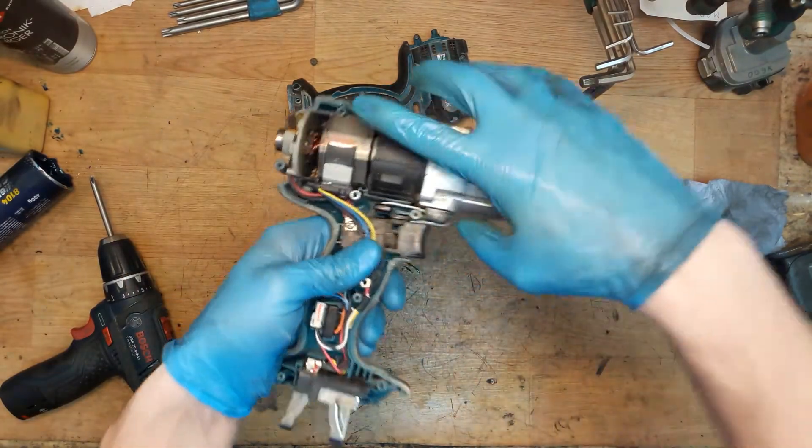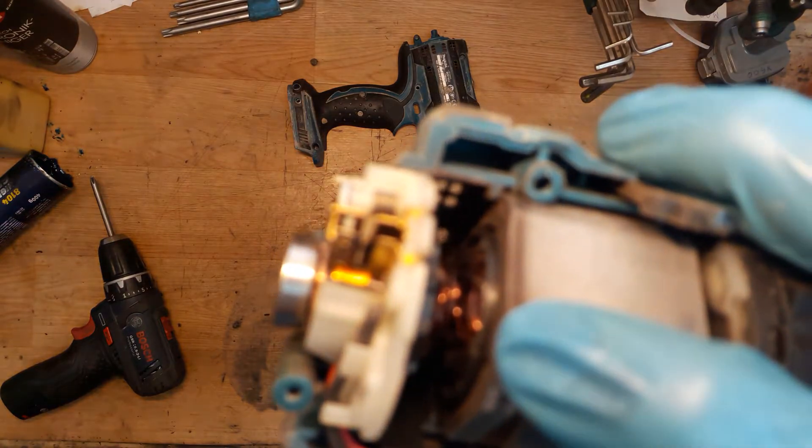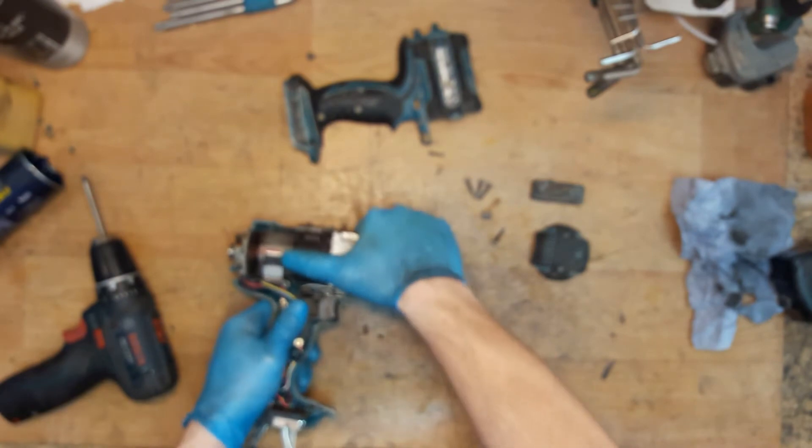What we can see here — you can see the armature winding is out. That's not good, that can be a problem, and is why the tool was overheated.